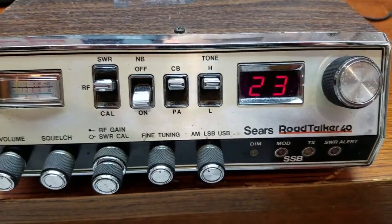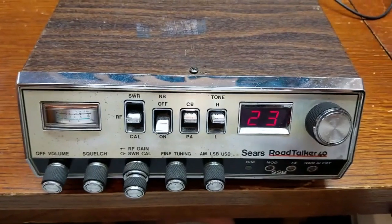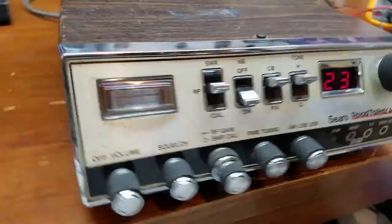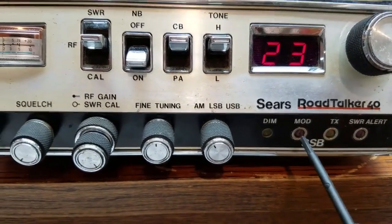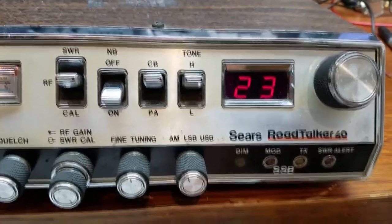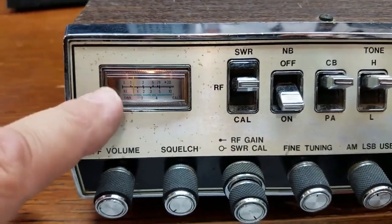We have a CB/PA switch, a high and low tone switch which is very effective, the LED channel readout, and the channel selector. I like these rubberized styled knobs - I always thought that was really cool. I had a couple friends back in the day that had these when they were new and they always sounded really good. They seem to have a really good receive. This is the slant face version. We have an SWR alert light, transmit light, modulation light, and then the dimmer control - which is really neat. You can vary the brightness of the channel readout only, and it does not affect the meter bulb at all.